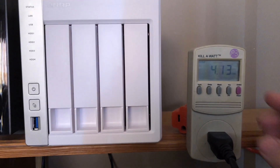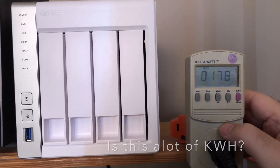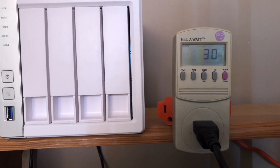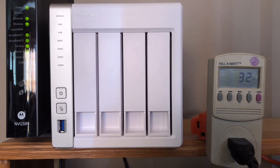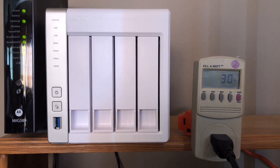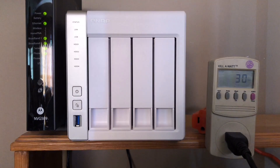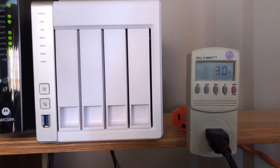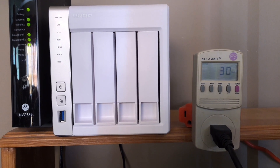So it looks like we have about 4.13 kilowatt hours at 178 hours running. Right now it's actually running pretty high at 30 watts — not sure why, I hear some of the hard drives spinning up. Might be because I have a laptop connected over network sharing, or it's actually doing the Time Machine backup. It's pretty quiet though. Typically when it's just running idle, it's about seven or nine watts.